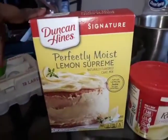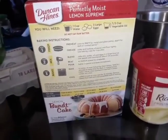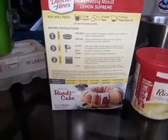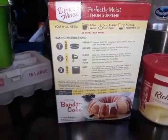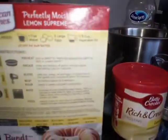Today I am making a lemon bundt cake. This is the type of cake mix I'm using. I have my three eggs, my butter in my measuring cup, and my one cup of water. I do not use vegetable oil — I use the same measurement for butter, which I think is a little bit better. I have my rich lemon icing to put on the cake. My oven is set for 350, and this is the type of pan I'm going to use.